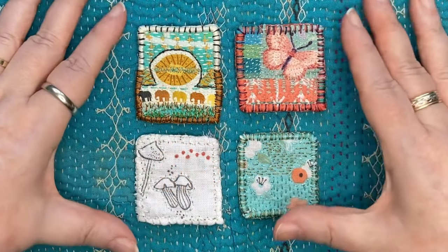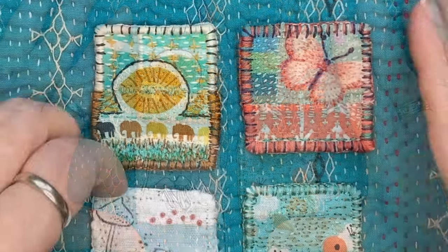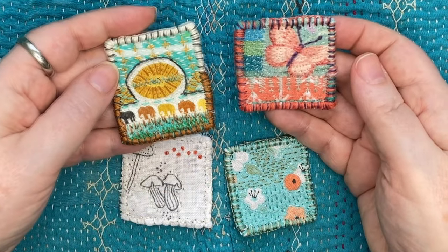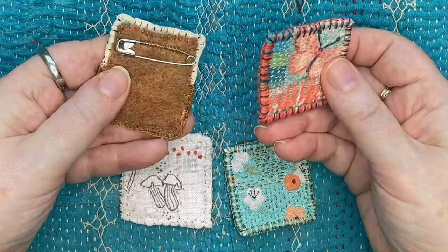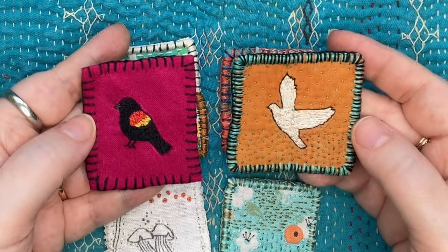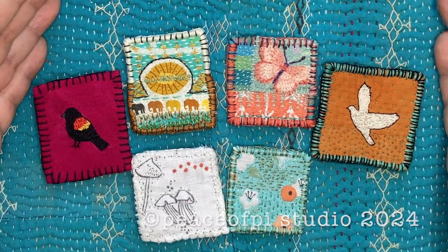I really enjoyed making these collages. I hope it inspires you to embellish a piece of fabric that you love or to create a simple collage that you can stitch on and turn into a brooch. In my next video I'm going to show how I created this red-winged blackbird and this dove. I hope to see you then. Until next time, happy stitching.